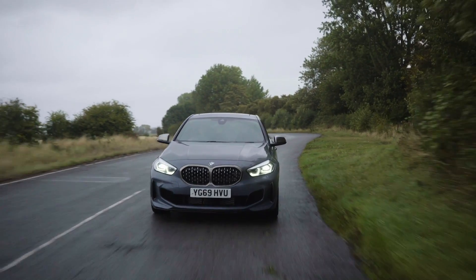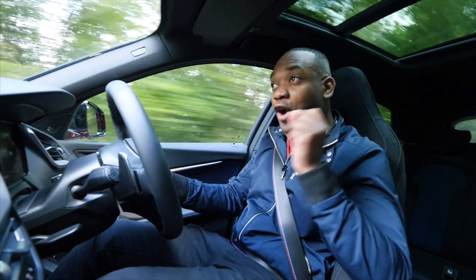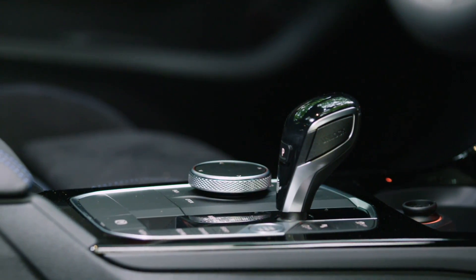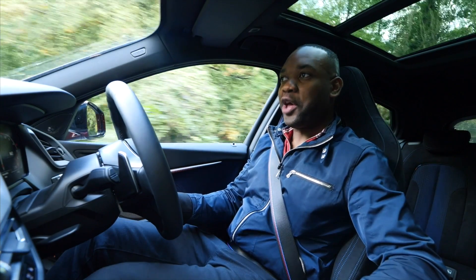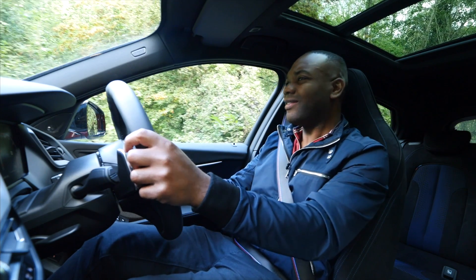There's nothing wrong with that, of course, but it would have been nice to at least have the option of a skid. It would have also been nice to have the option of a manual handbrake — the one you got in the original car — instead of this electronic handbrake. You pull it and it just brings you to a slow, comfortable, controlled stop. Nobody wants that. Do they?